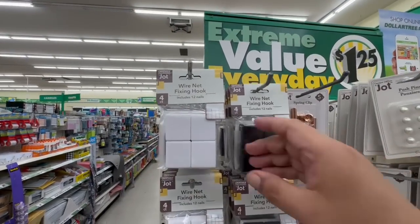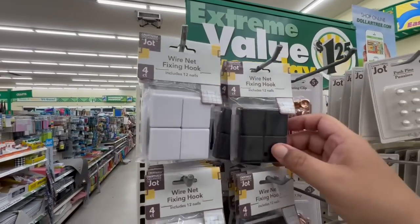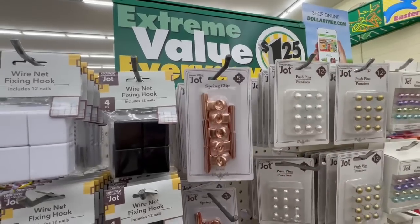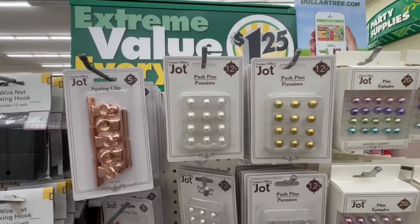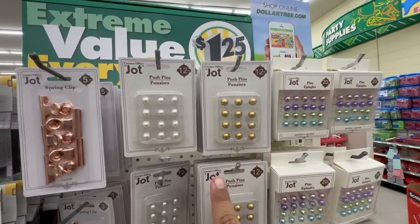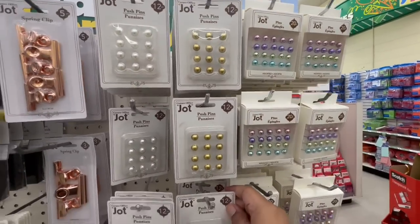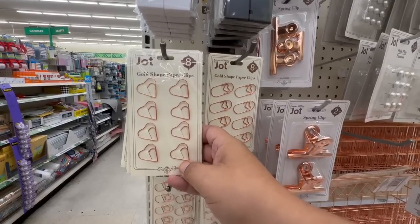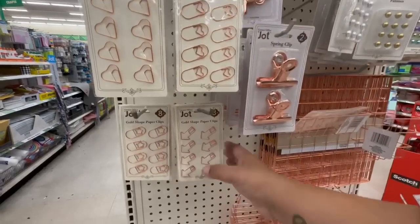They have a whole new section of Jot items. Check these out — these are wire net fix hooks, available in white and black. They also have these gorgeous spring clips — these are so high-end looking. And look at these — these are push pins. I'm thinking these would be great for weddings, or even for Easter. The white and gold would be perfect for wedding season. These are also giving me Valentine's vibes — gold chip card clips.